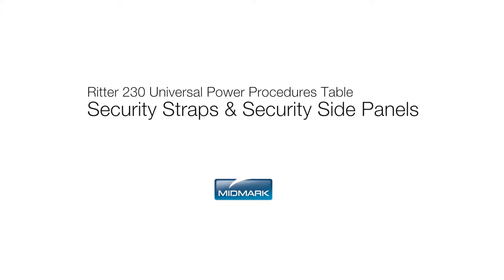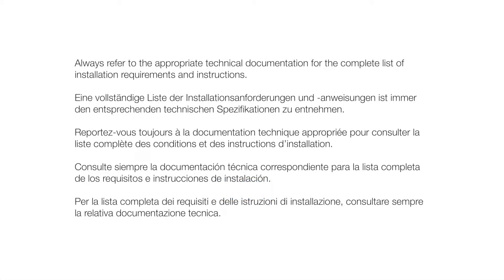This video is an overview of the Security Strap and Security Side Panel Accessories for the RIDDER 230 Universal Power Procedures Table. Always refer to the appropriate technical documentation for the complete list of installation requirements and instructions.